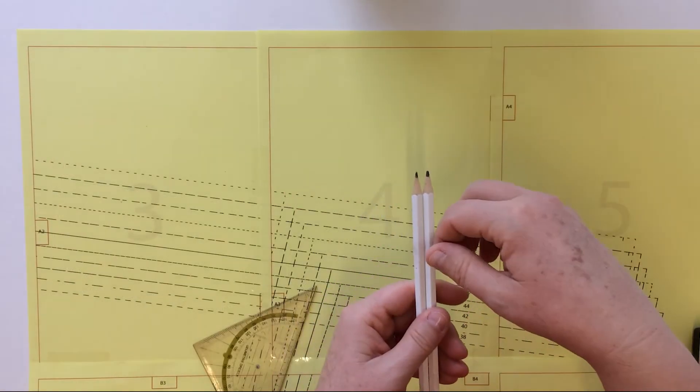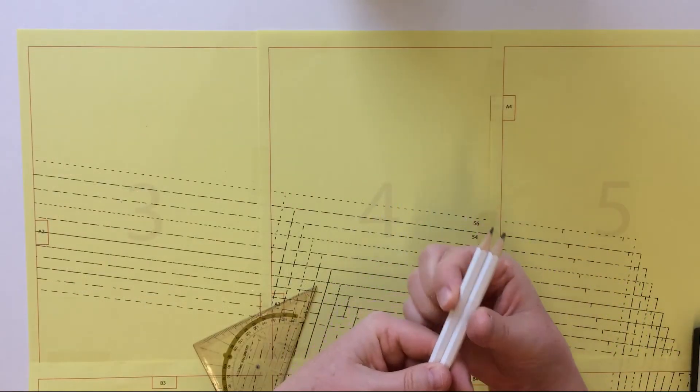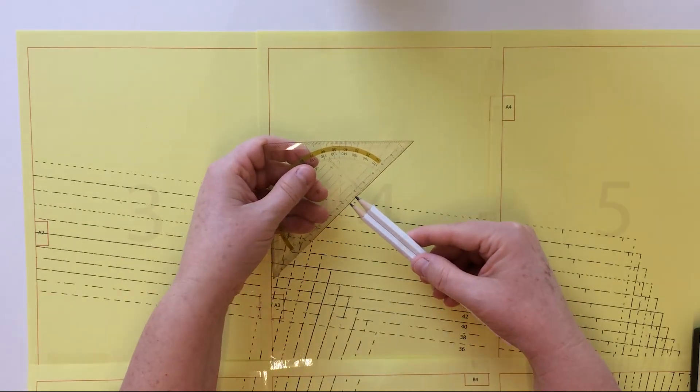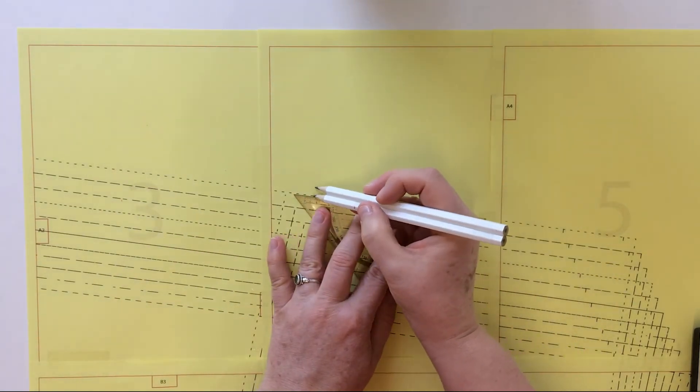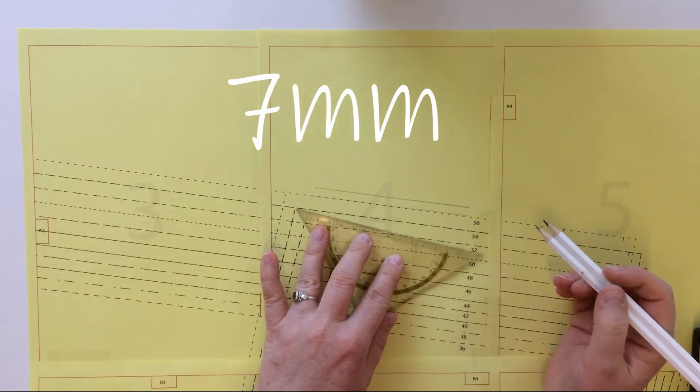If you are using jersey fabrics and are going to use your lock machine, I have a tip to quickly draw a 7mm seam. Just stick two pencils together and the points are exactly 7mm apart.